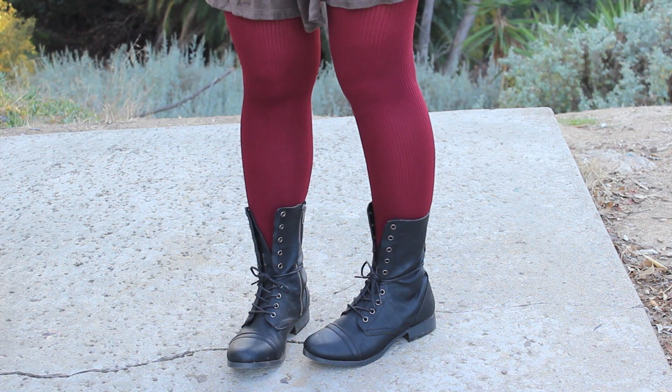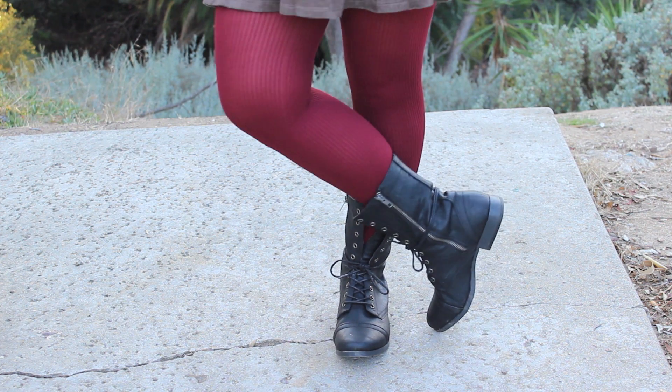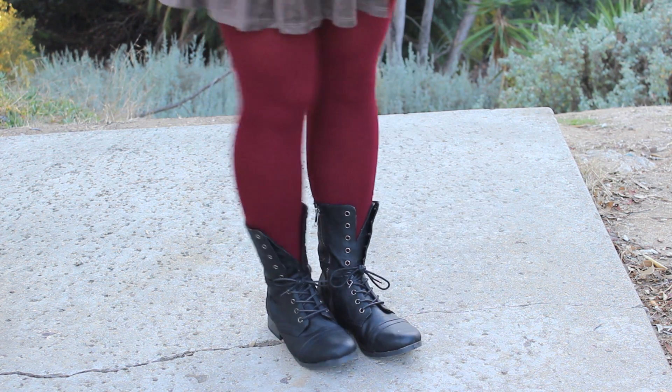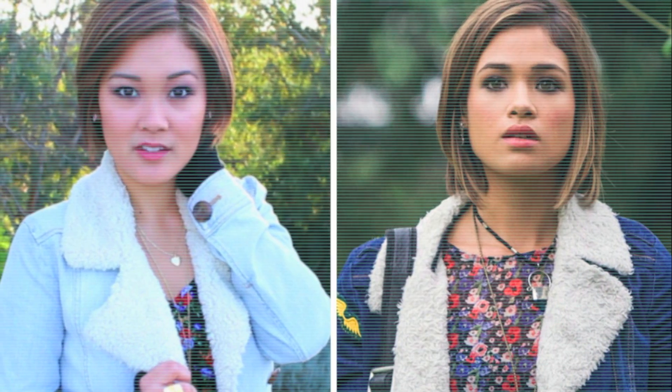She mixes and matches metals a lot in her outfit, so I went with silver feather earrings from Forever 21. My burgundy tights are from Old Navy and the combat boots are from Charlotte Russe — and that completes this Miranda Collins look! I hope you enjoyed, and I can't wait to share more Style Jacked videos with you guys. Leave your celebrity requests in the comments below and your comment might just be featured in my next Style Jacked video.